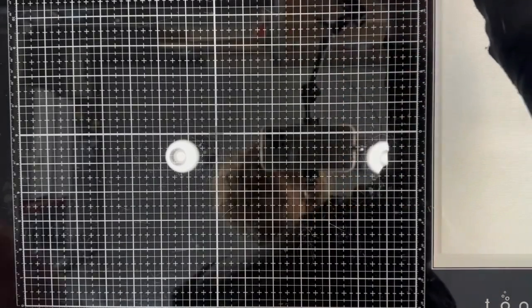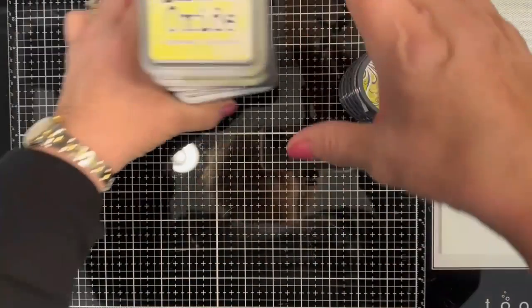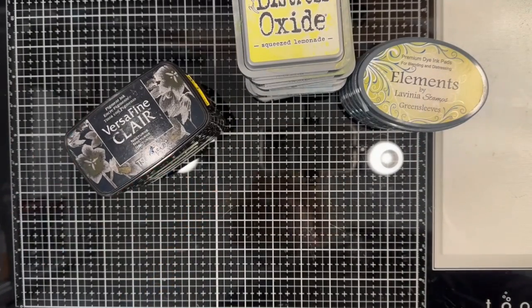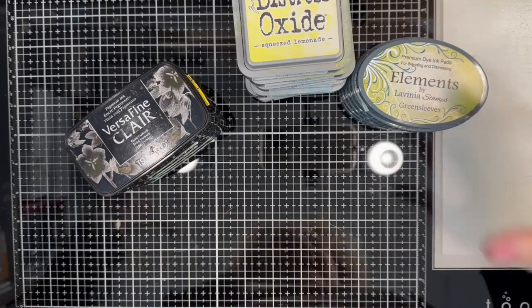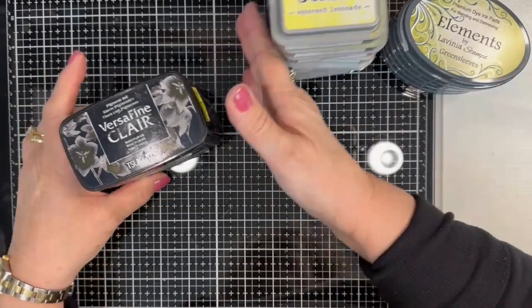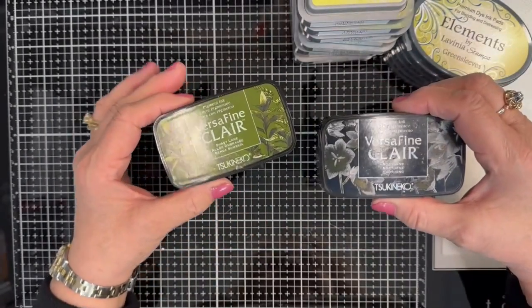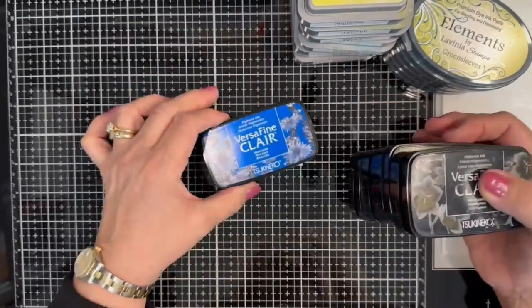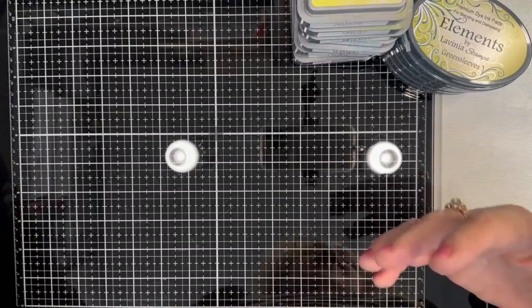I will also be using blending brushes and various different colors of inks from the Elements by Lavinia, the Ranger Distress Oxides, and the VersaFine Clairs. Now, if you don't have the exact color and you have something that's close, test it out and that should probably work for you. For the VersaFine Clair, I'll be using the Nocturne, the Shady Lane, Rainforest, Morning Mist, and Paradise. This is all about blending inks to create that underwater background.